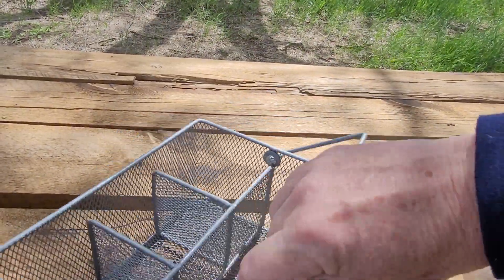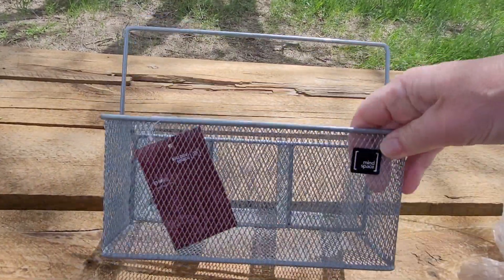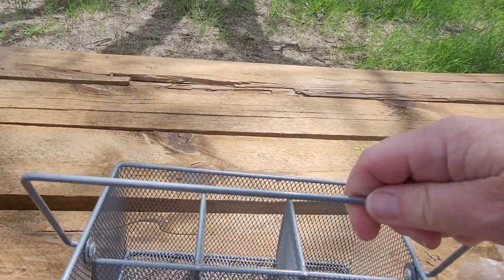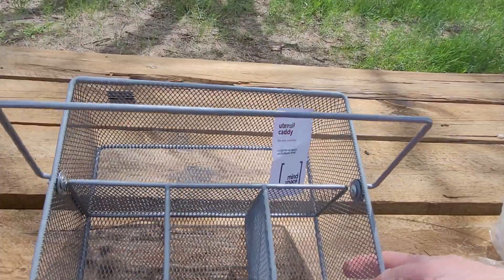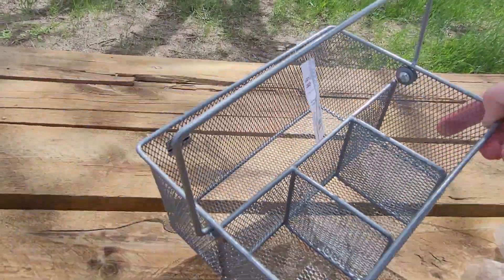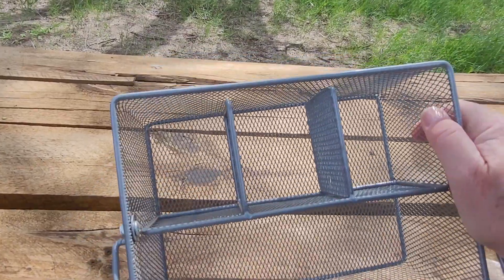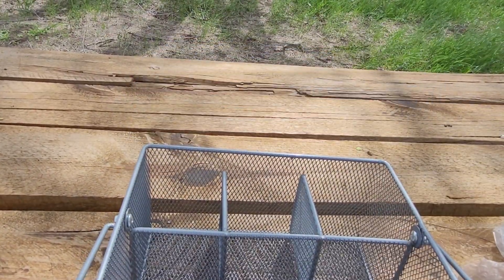It is kind of windy. You can see it's kind of a mesh basket. It's got the little Mind Space logo on it there and a nice carry handle on it. It's got three little cubbies on one side, which is good for your silverware, and then it's got the longer area here for your napkins and stuff.